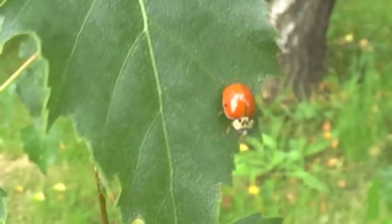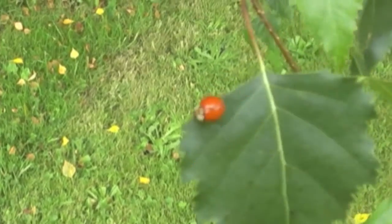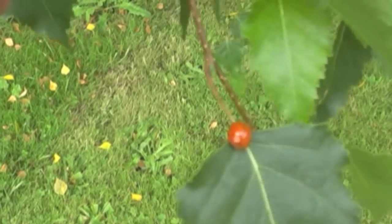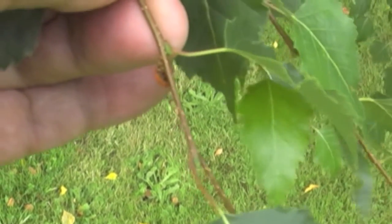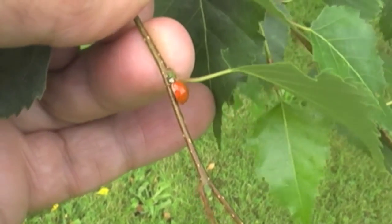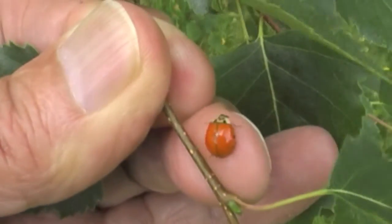Here's a new ladybug — I see just one spot on there, kind of unusual. This one went for a windy ride. They can hang on very nicely and don't seem to fall off even when it gets quite windy. This really shows the size of these little beetles — they're usually six to seven millimeters long, that's all they are.